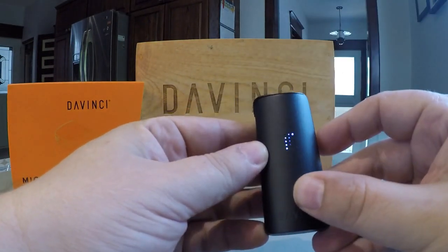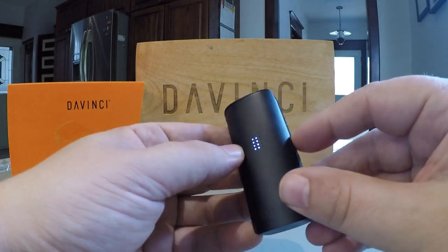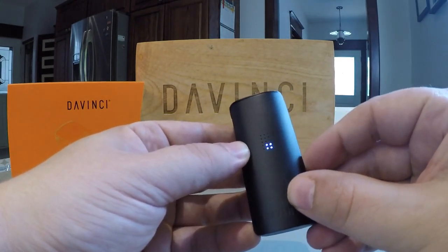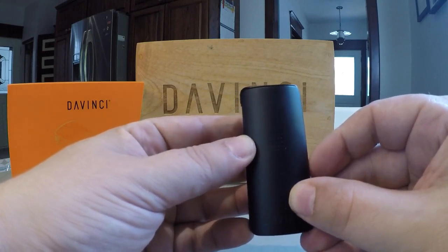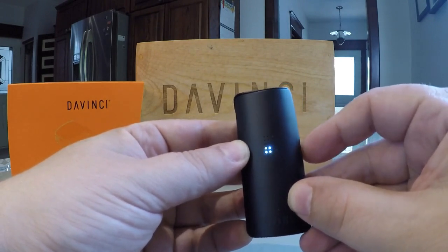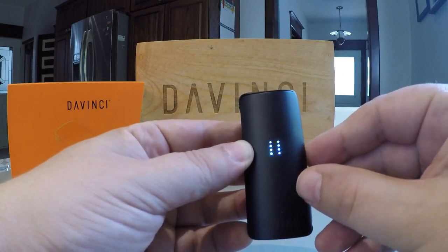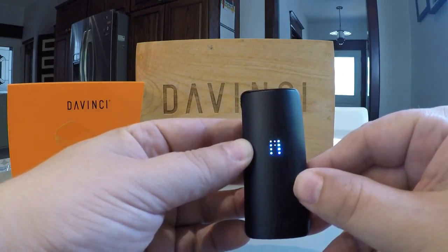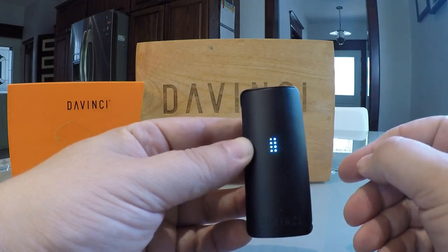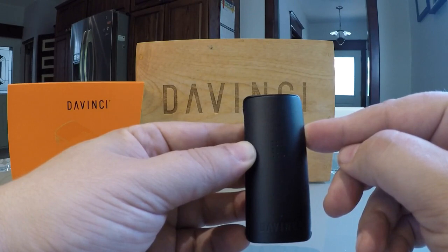On the front of the Micro you'll find 15 LED notification lights, whereas the IQ had 51 LEDs. These LEDs notify the user of every function available on the Micro — they display which smart path is active, if you are in manual mode, the temperature, max power hit, and battery level. The Micro has four smart path settings which start a session at one temperature and increase the temperature over time to better extract THC from your plant matter. You can also manually set the temperature as well as boost the heat in any mode.